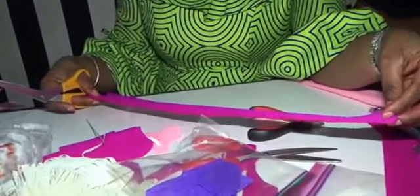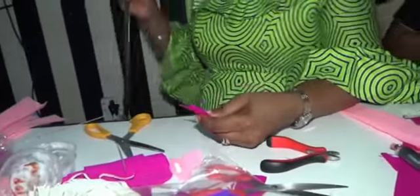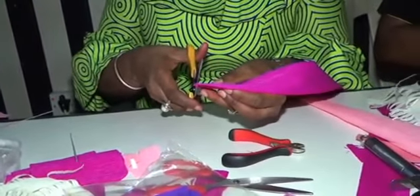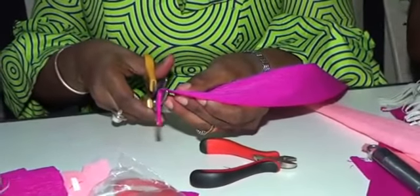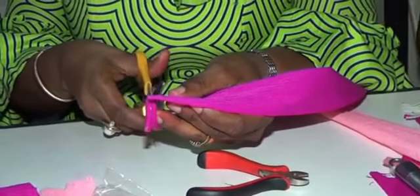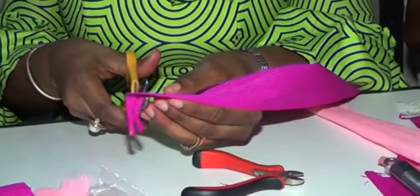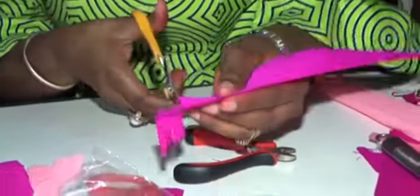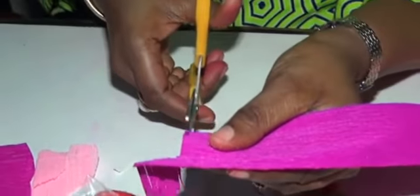Make sure you have colors that suit each other. Now I will cut out a strip about two inches straight. I will cut the strip — this is going to be my center, the inner parts of my peony. I keep cutting it like this until I cut it to the end.